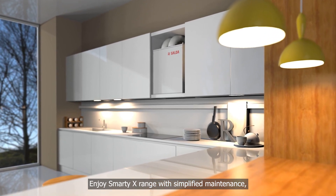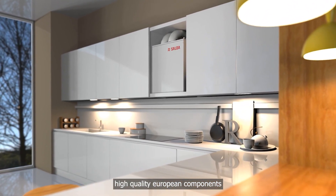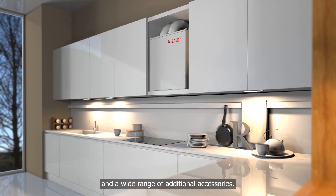Enjoy the Smarty X range with simplified maintenance, high-quality European components, and a wide range of additional accessories.